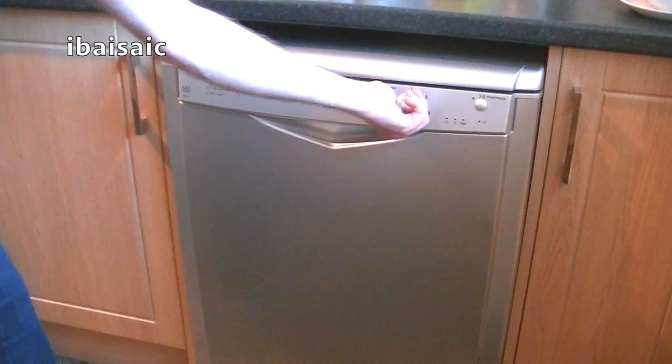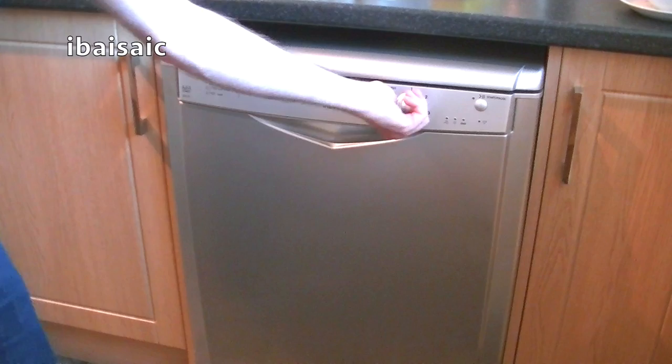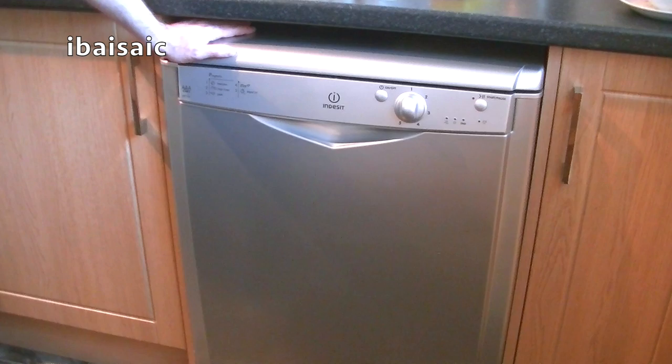Thanks for watching. Hope you enjoyed this video on the Indesit IDF125 dishwasher. Many more videos coming up soon, especially if you like vacuum cleaners. So until the next time, thanks for watching and I'll see you soon.